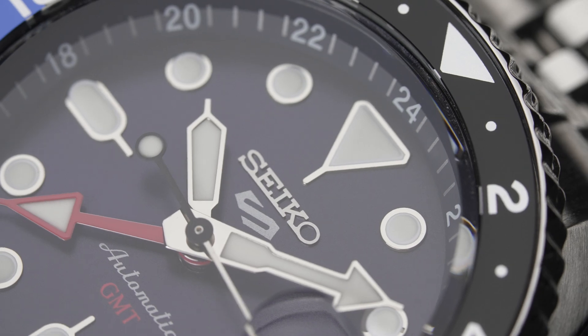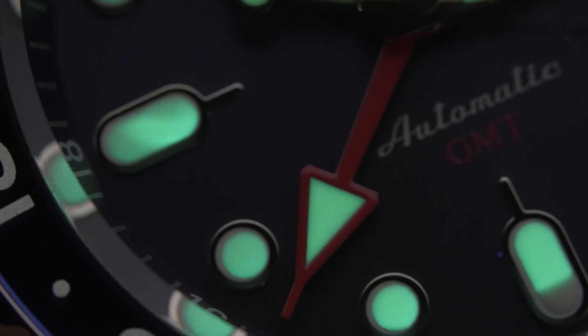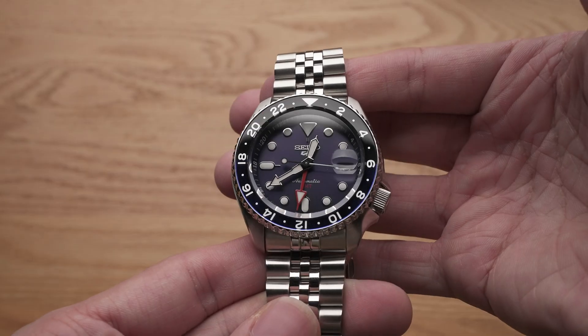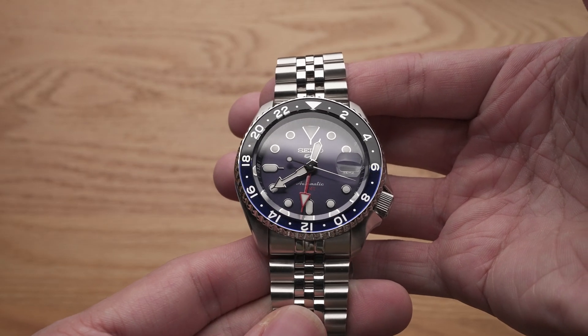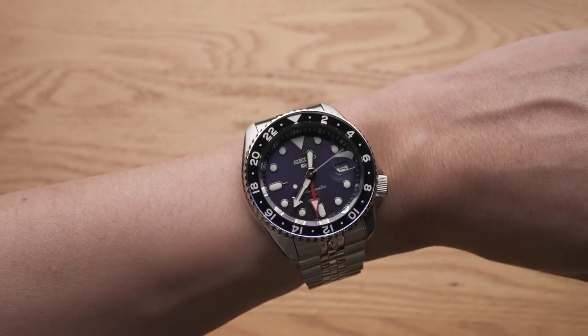Are you excited about this watch? Let me know in the comments what you think about the SSK series and whether you like it or not. Hit the like button while you're at it — it helps our channel tremendously. Until next time, I'm going to have fun with this watch. That's all for this video — thank you for watching.